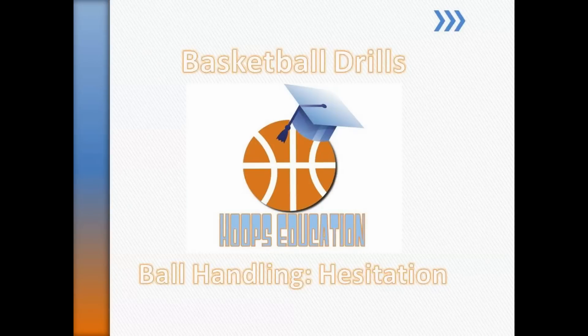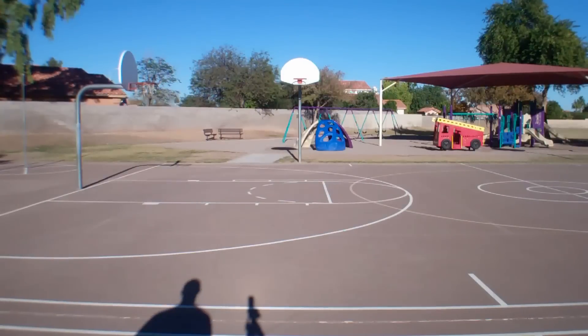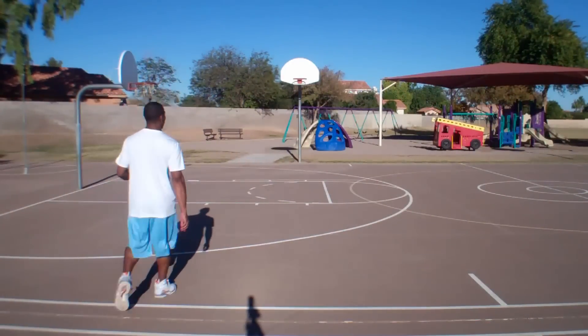Welcome to the Hoops Education Basketball Drill Series. A hesitation dribble is something you want to use to make the defender think you are changing directions or even stopping.